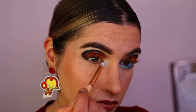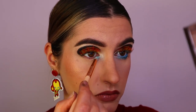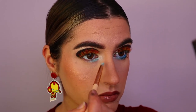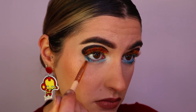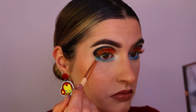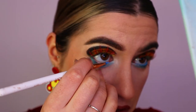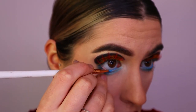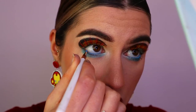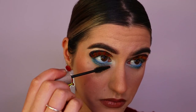First taking 'Ice Queen', the white shade, and applying that to the inner corner. Then going in with 'Pegasus', a light blue foiled eyeshadow, applying that to the inner third of the bottom lash line. On the outer third I'm taking 'Sapphire' from Morphe, the dark blue shade. Then applying a Tarte clay pot in the shade 'Blue Moon' to my waterline.